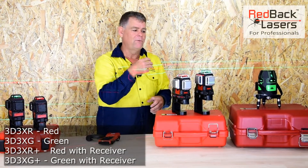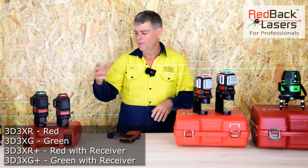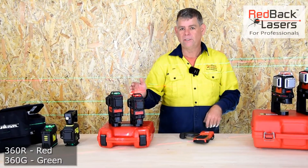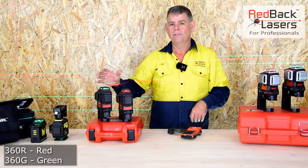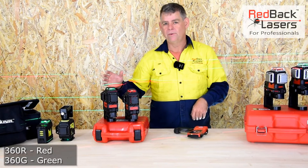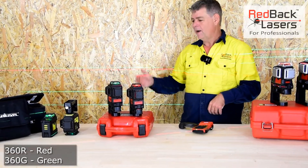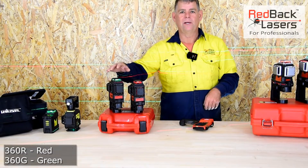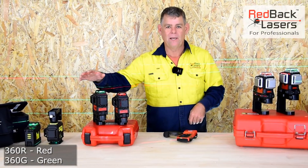Really well-built, fully serviceable, fully calibratable. As our better option, we've got the 360 range — the 360 green and the 360 red. Still running class III laser beams, giving us the ultra-bright lasers. This is now running your standard green laser diode that you're going to see in most 3D lasers in the market.